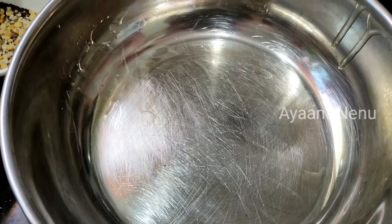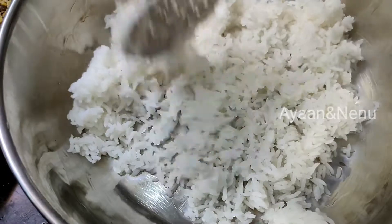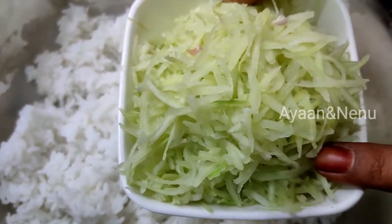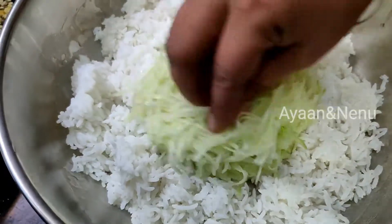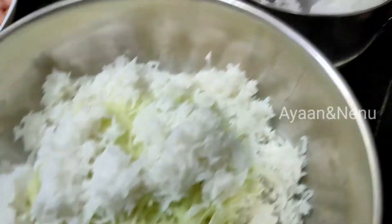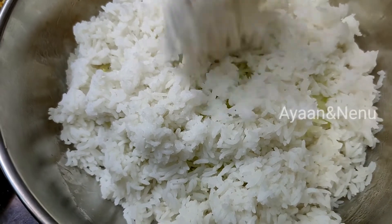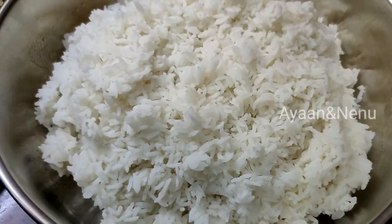Spread the rice. Add a glass of rice and pour it in for a couple of minutes. After 5-10 minutes, a lot of rice will be processed. If the rice is mixed, it will dry the rice. Then add a mix of rice with a tablespoon of oil to spread the rice.